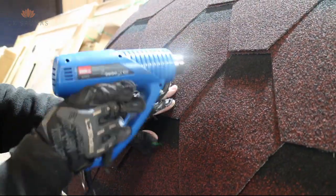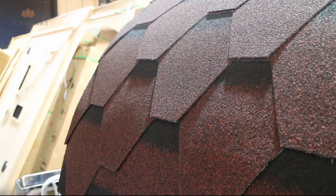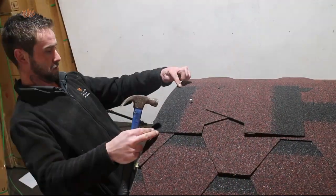The shingles will naturally take the shape of the sauna roof over time. However if it's cold and the shingles are brittle you can use a heat gun as shown in the video.